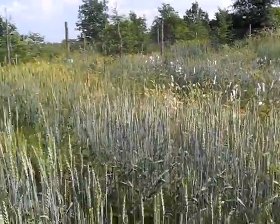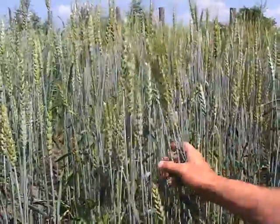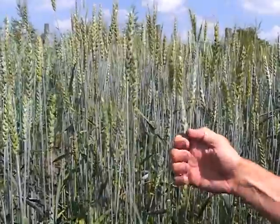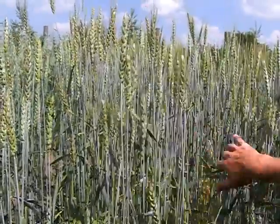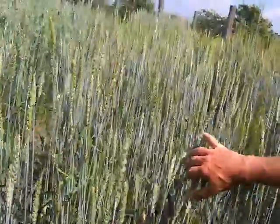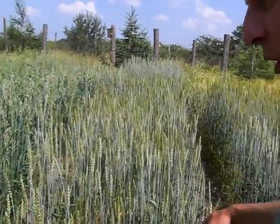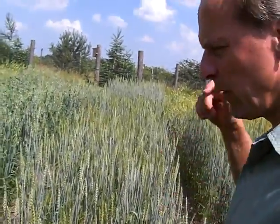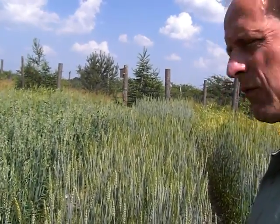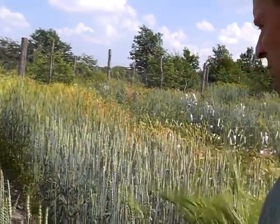I also do crossings. This is crossings of spring wheat. You see a diversity, because different types have been crossed in this. This is an F2, so there is still a huge diversity within the crop. In this program I'm looking for purple seeded wheat, but also developing new varieties of spring wheat.